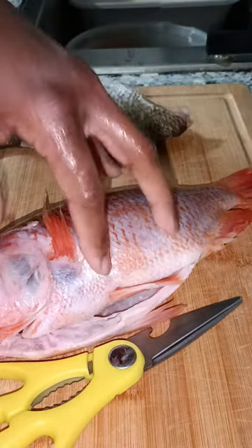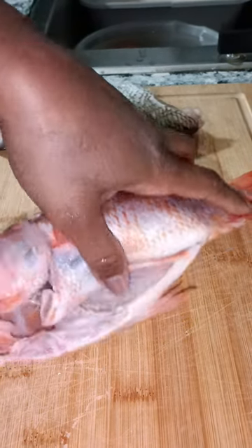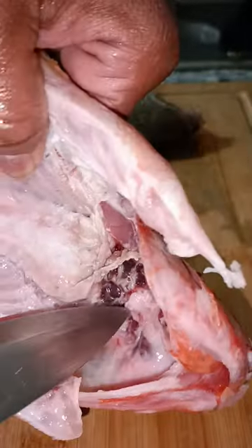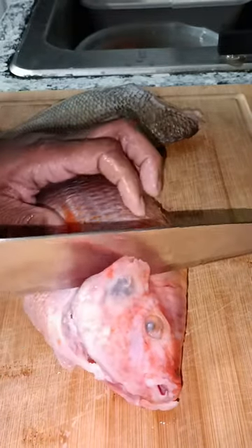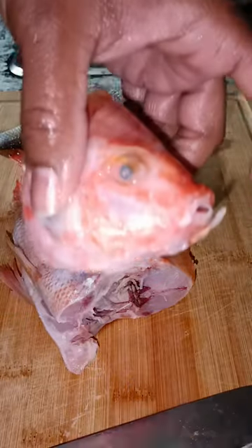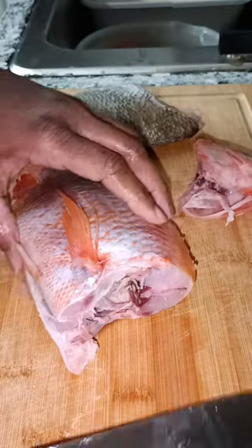We definitely don't fry it like this — we gotta chop that head off, butterfly it, and get that blood and guts out. So if you are squeamish, you better turn the channel. As you can see when you get it from the store it's basically already gutted out, but we don't want all that stuff in there. First I'm gonna cut the head off, starting right behind that fin. Head chopped off nice and easy. A lot of people eat the head — they say this is where the most flavor is — but I'm good on that.